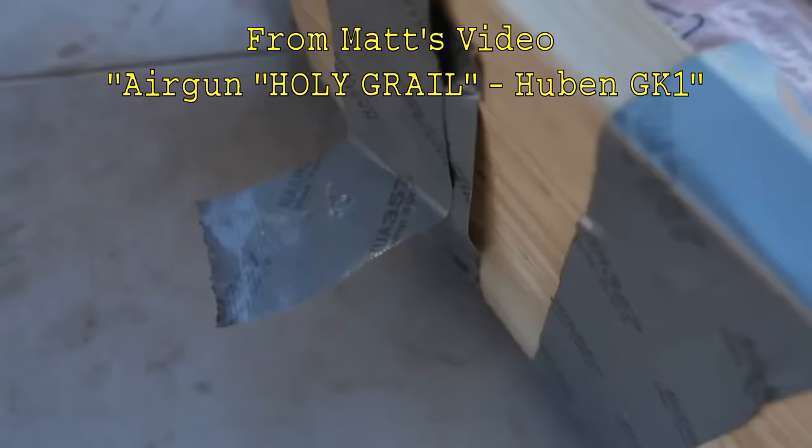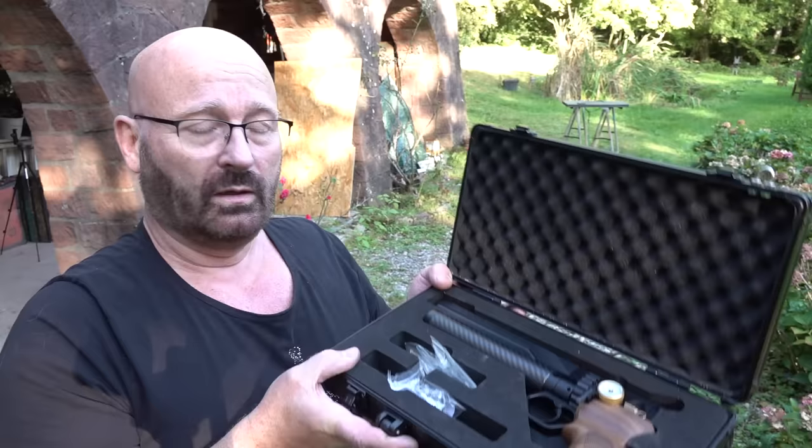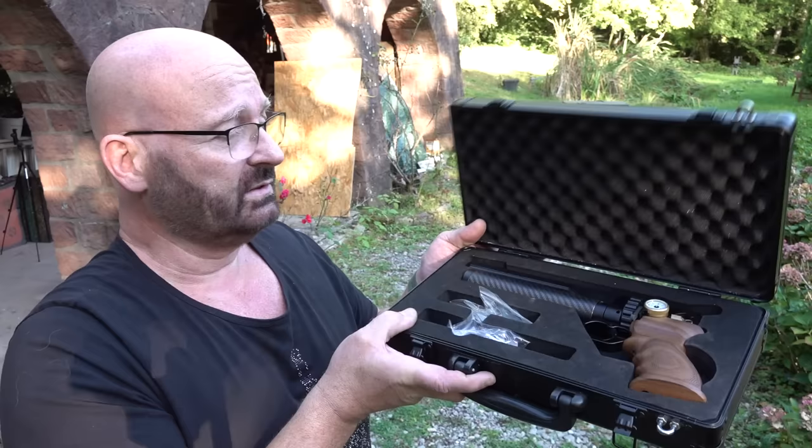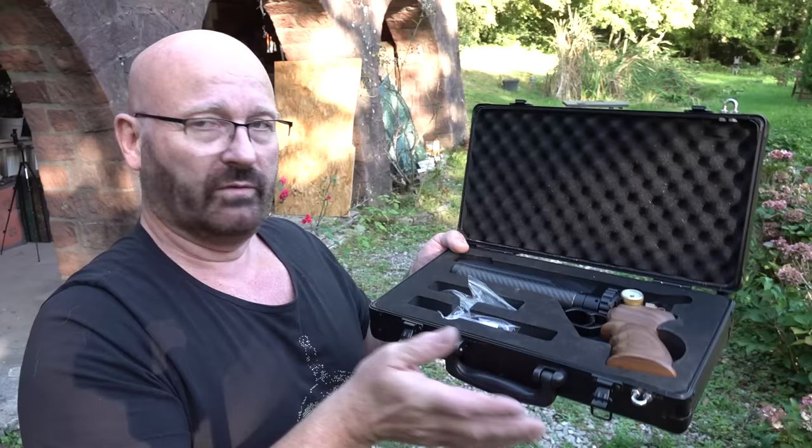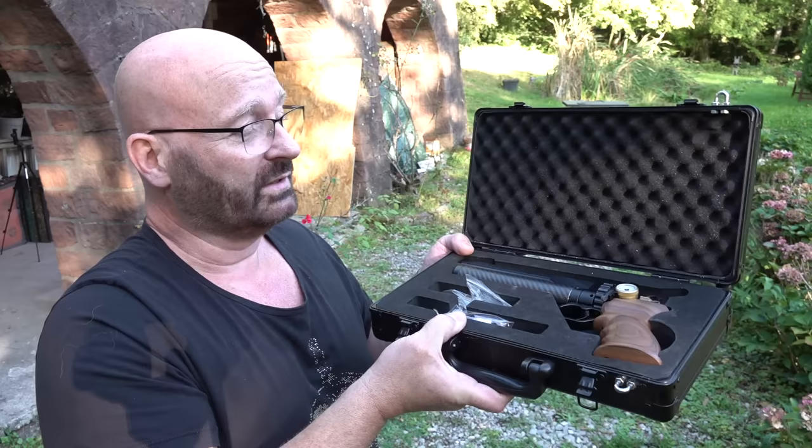The gun is delivered in a nice case — not a cardboard box. At least for Germany it comes in this nice box, and you get a ton of additional stuff: tools, replacement O-rings, and everything. I've never seen a gun that needed O-rings included, but they put them in anyway. It's a really nice presentation.